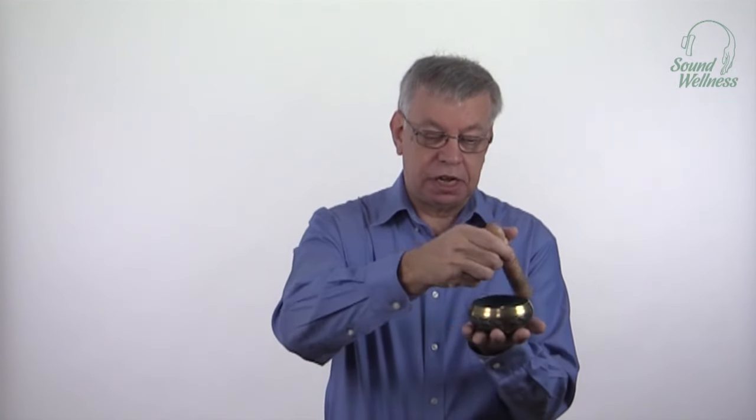This also works the same way with a small bowl. If you try to play with too large a stick, you might be able to get it to play, but it's pretty unwieldy to get it singing. But if you choose a better-sized stick for it, then it'll sing beautifully for you.